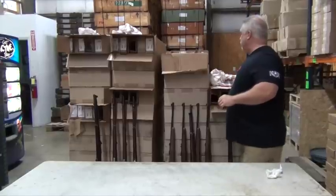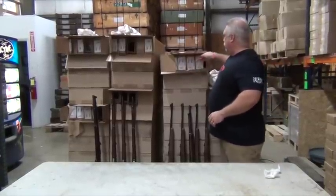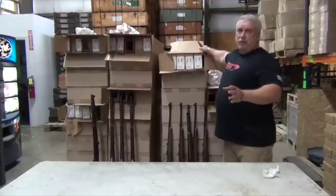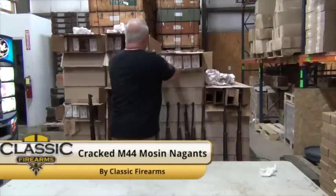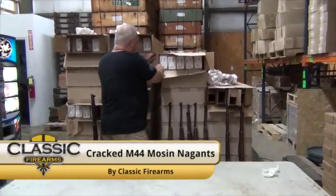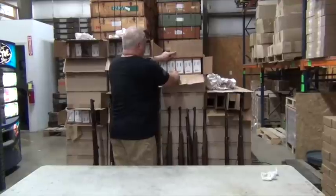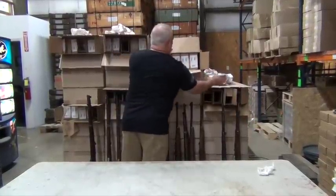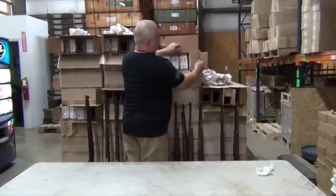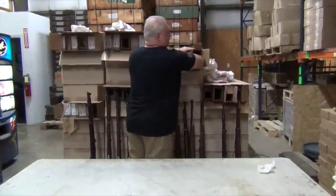You all know what M44 Mosin Nagant rifles are. This batch is a little different — we're told that all of these will have some type of a cracked stock on them, a minor cracked stock. We knew that going in. But we're going to let you take a look and see the condition for yourself. We're going to open the boxes and pull them out. Let's just see together what we have here and what type of condition they're in.